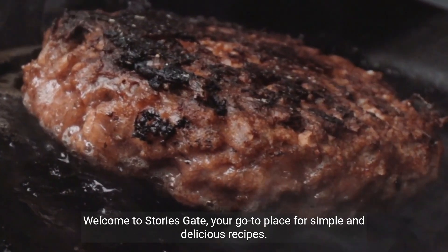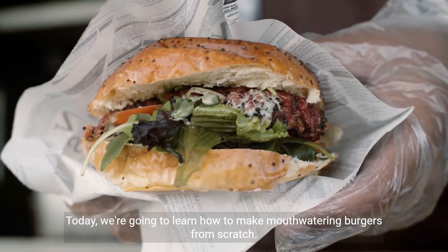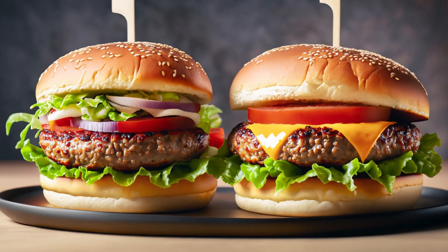Welcome to StoriesGate. We bring you simple and delicious recipes that you can try in the comfort of your own home. Today, we're going to learn how to make mouth-watering burgers from scratch. Let's dive into the ingredients.